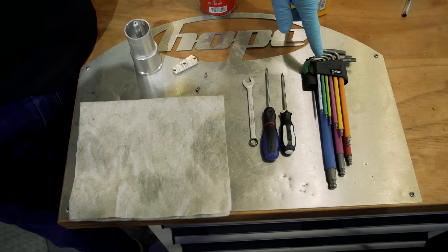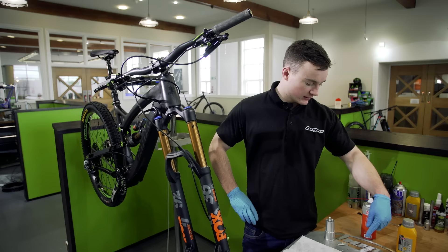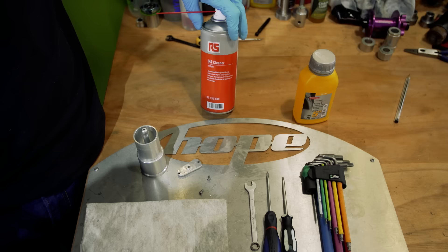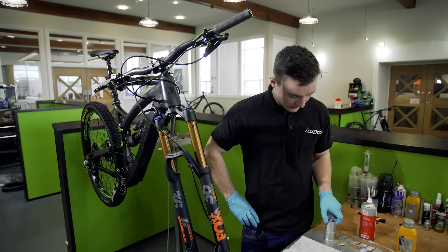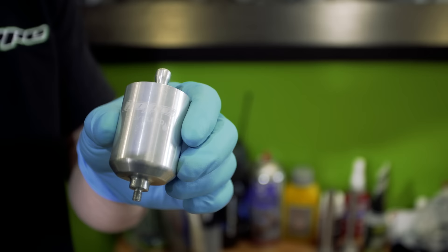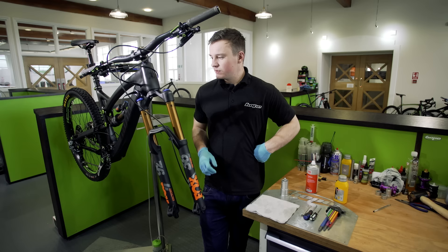For this process you're going to need a set of Allen keys, a T10 Torx, a flat bladed screwdriver, an 8mm spanner, some DOT 5.1 fluid, some isopropyl alcohol cleaner spray to clean away any excess DOT fluid, and we're going to use our new Easy Bleed tool. You don't need it to do the process but it does make it a lot easier. We've also got a rag and, for good practice, some gloves to keep the DOT fluid off your skin because it's not the nicest.